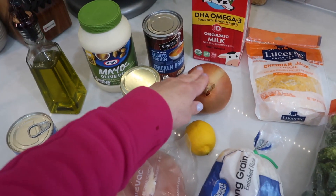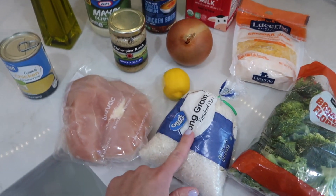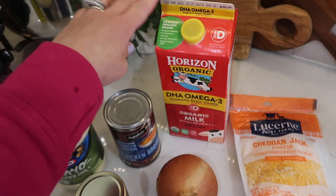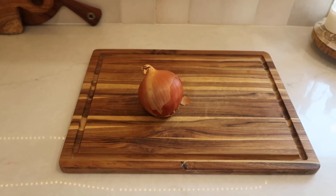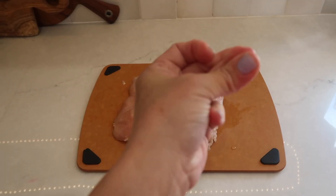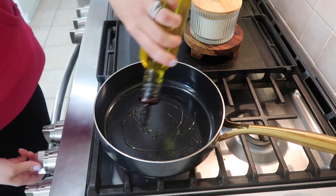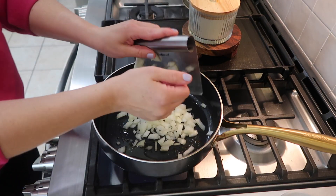You'll also need some lemon, rice, some broccoli, some shredded cheese, and some milk. I started by dicing up half of an onion and setting that aside. I then took three chicken breasts, cut them into small cube shapes, and seasoned them with some salt and pepper.